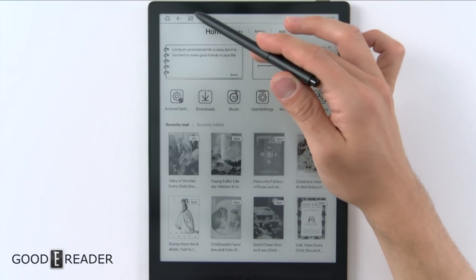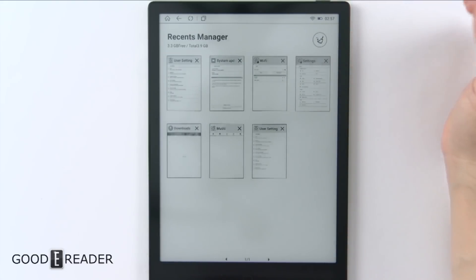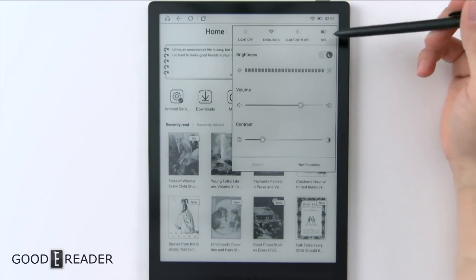You have A2 mode — you can turn that on or off. And there's a 'more' button that shows everything that is open, like a recent manager. You can just go ahead and clear all that if you'd like. And you have the Wi-Fi logo, battery, and time. If you click that, you get another menu.